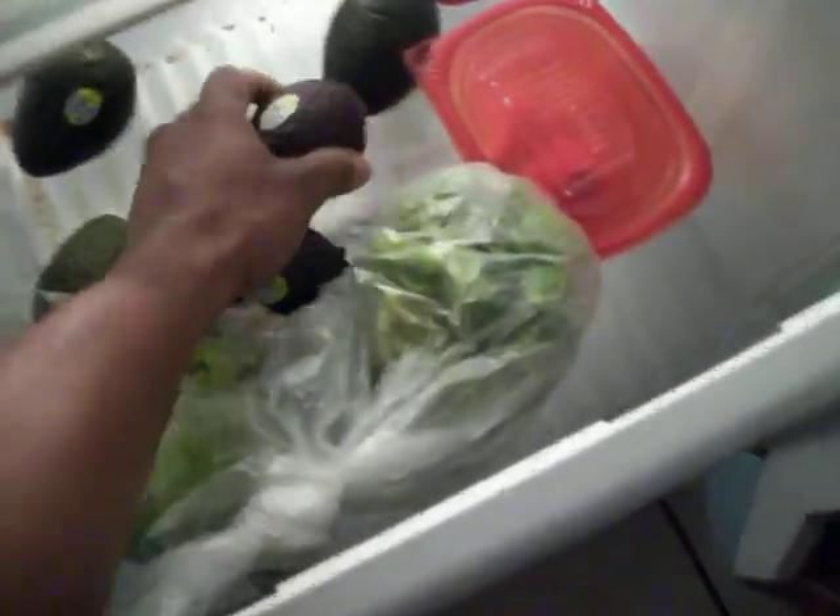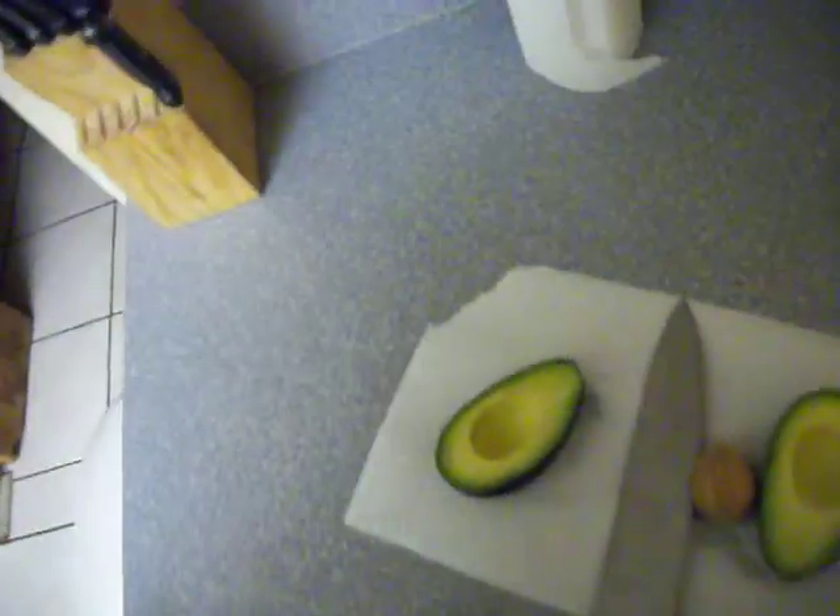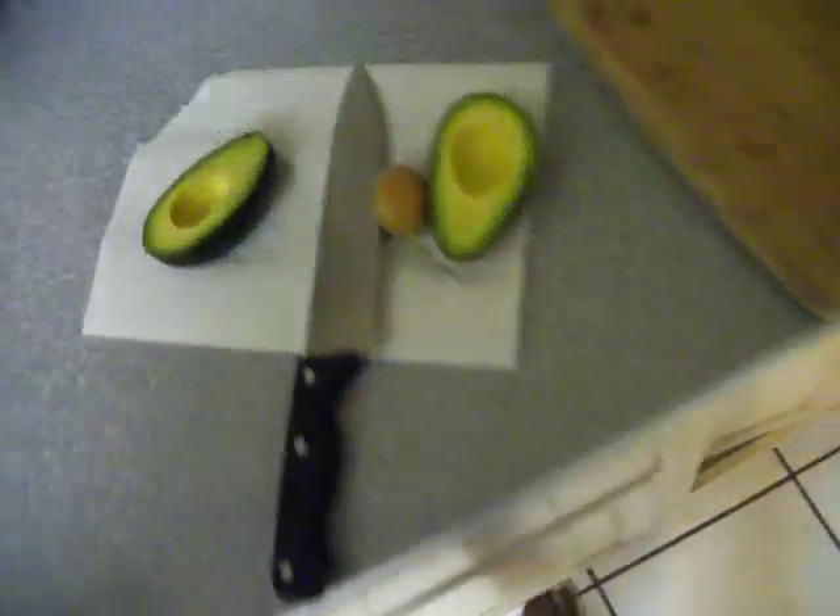Once they get almost that color, I'll take them and sit them inside the refrigerator. Now many people don't want theirs refrigerated, but I sit mine inside the refrigerator. As you can see here, they're very dark but they're being preserved. These avocados are about two weeks old — well, actually two weeks after they ripened, so they might be even older than that.